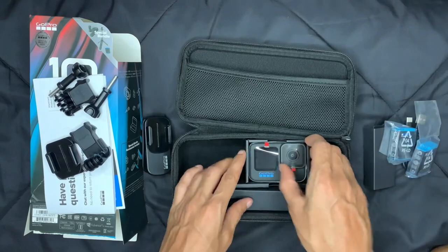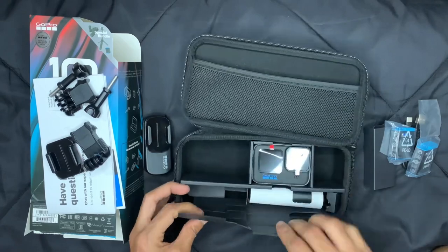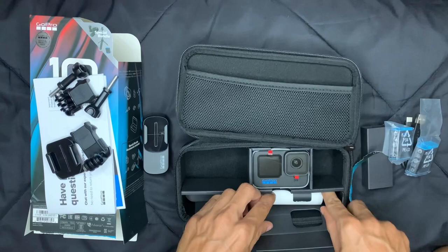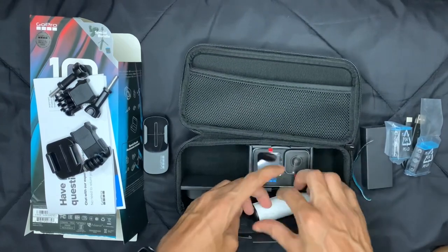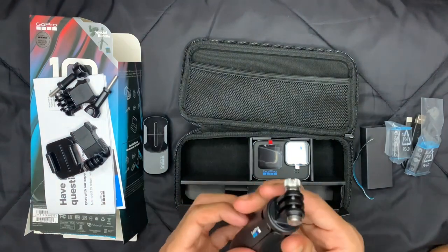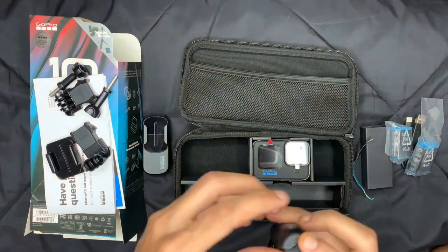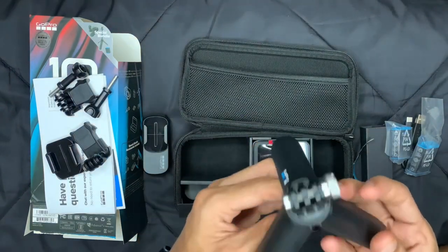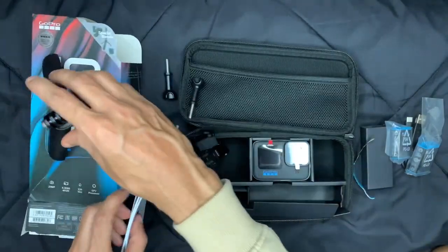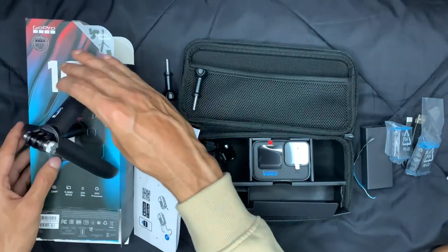And here I think this is a tripod — let's see. Yes, this is a tripod to hold your GoPro camera. Let's see how it opens up — see, this is how it opens up, and you can simply place it like this. By putting it all together you can go ahead and use it.